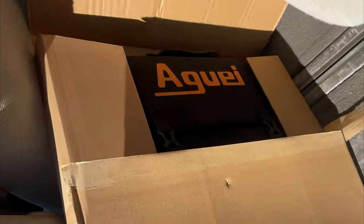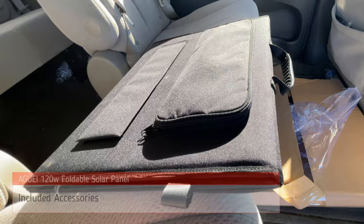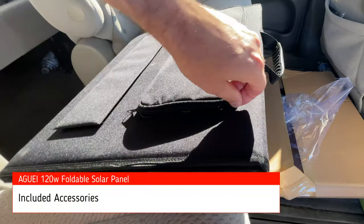The team at Aguai sent me this solar panel free of charge to test and give them my unbiased feedback with my experience.